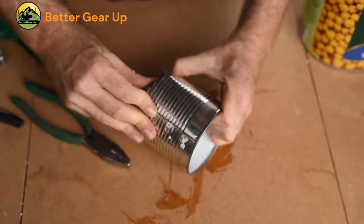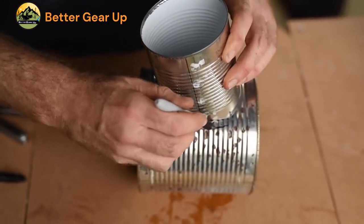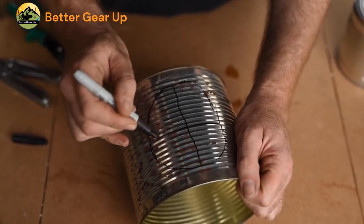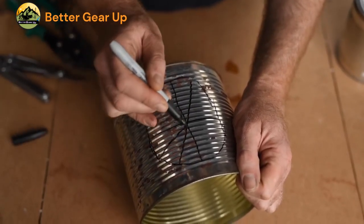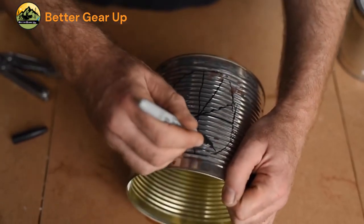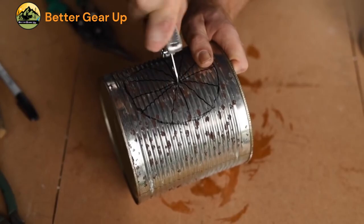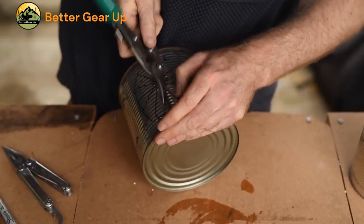Step 3: Draw two vertical lines that divide the curved lines into rough thirds. Step 4: Cut the two vertical lines up to the level of the curve and push the center tab of metal into the can. Step 5: Push the can bottom down onto the tab and use pliers to bend the two outer triangular tabs down to lock everything in place. Highlight the structural importance of locking the tab securely for stability.